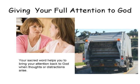Here is a great illustration on giving your full attention to God — an idea from his book. It's kind of like having a deep conversation with a good friend and you hear a noise outside, like a garbage truck, and you might get up to see what the commotion is, but you come right back to your conversation. Your sacred word helps you to bring your attention back to God whenever thoughts or distractions arise.